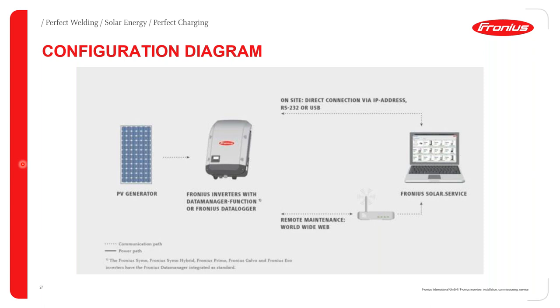The configuration diagram for Solar.Service shows PV modules connected to your Fronius PV inverter. You can either use an Ethernet connection directly between a laptop and the inverter, use a router to pick up the inverter's IP address, or switch on the inverter's Wi-Fi access point and access it directly without any network — whether wireless or wired LAN.